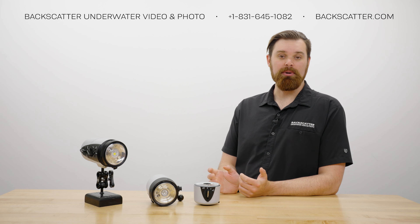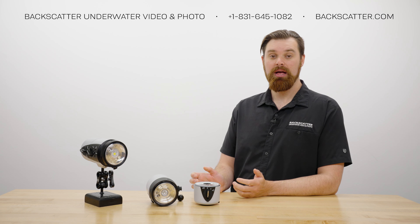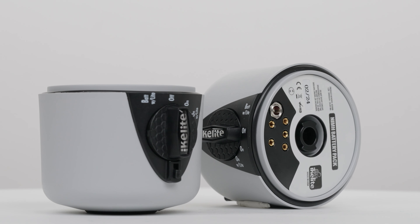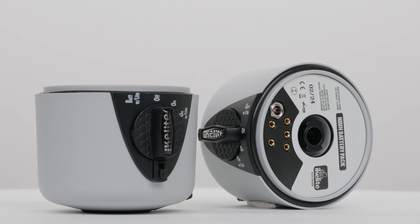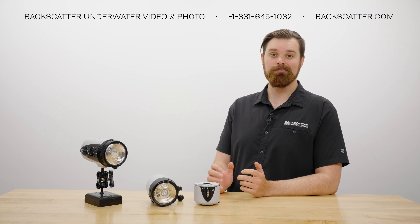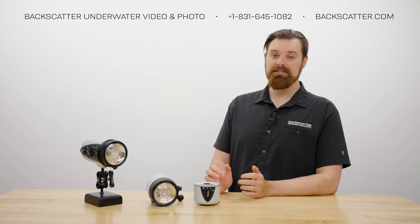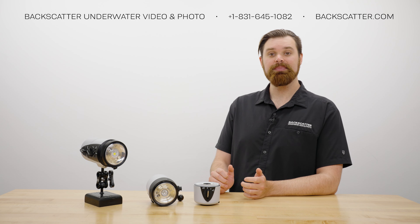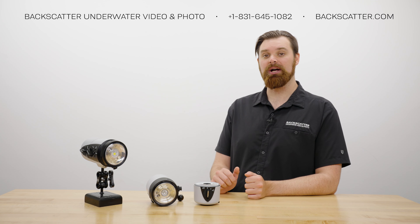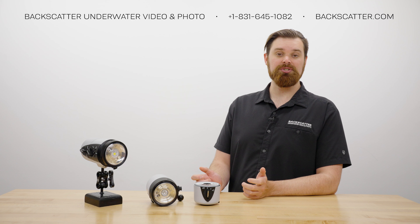The IkeLite strobes use a proprietary rechargeable nickel metal hydride battery pack included with the strobe. A spare battery will cost you $250. Large battery packs like this are common with circular flash tube strobes and are needed to meet their greater power demands, which really can't be met with double A's. IkeLite states that the DS230 and DS232 can fire over 300 flashes on a single charge.